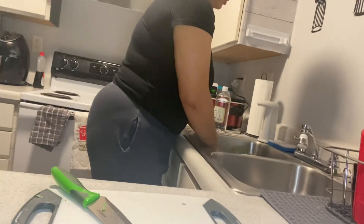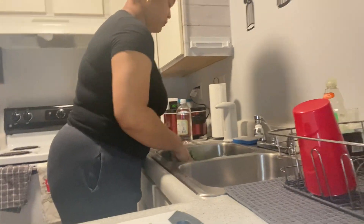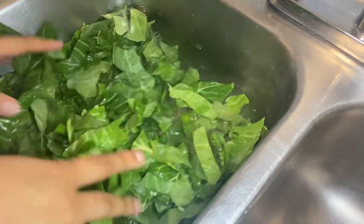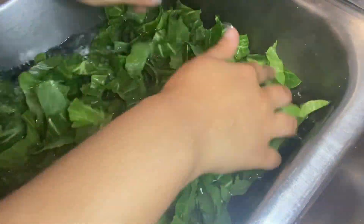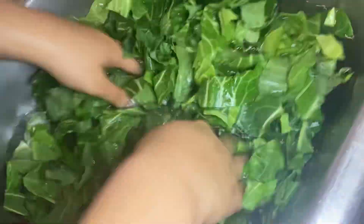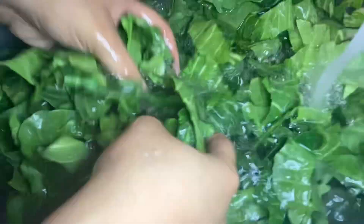Now I'm just going to push my greens down into the solution of vinegar and water. I'm going to do this a few times, rinse, and add more vinegar and water again. I can't stress this enough — please, please, please wash your greens.